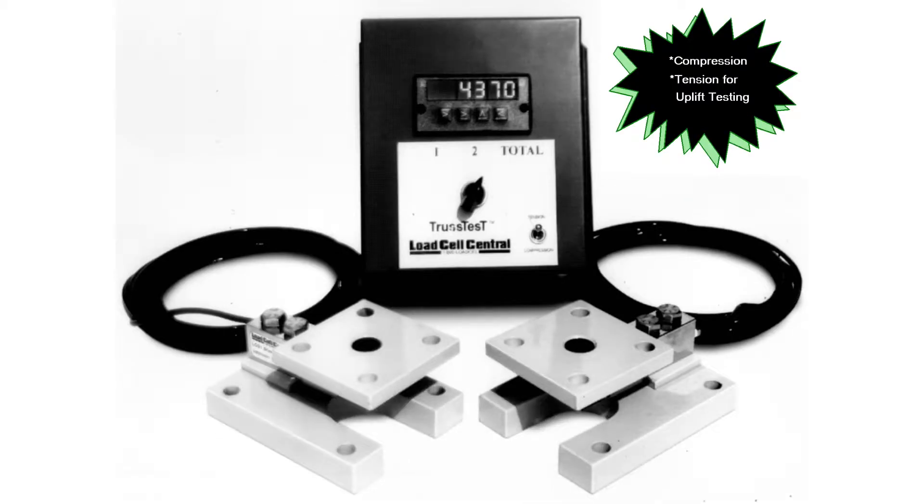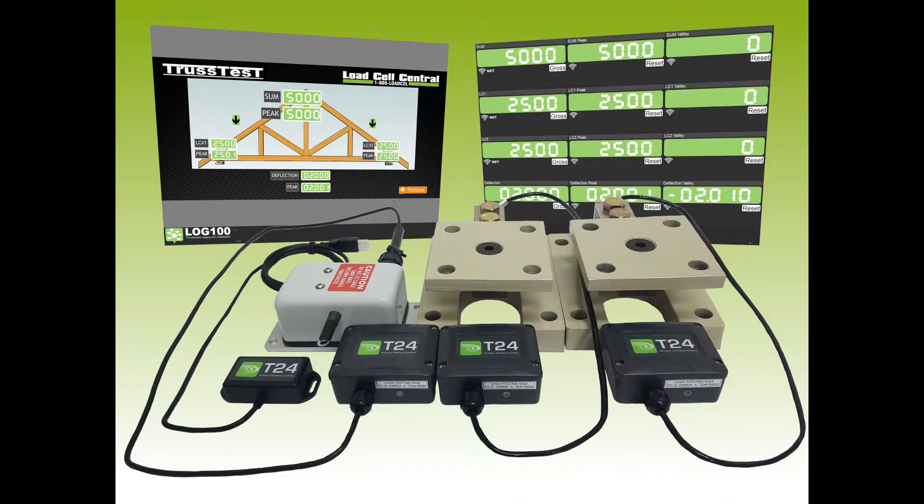A later model added the ability to measure in tension or compression to incorporate lift testing. In addition to the features of the previous generation, the new truss test introduces wireless telemetry, PC connectivity, data logging to a CSV file, custom test reports, and optional deflection measurements.